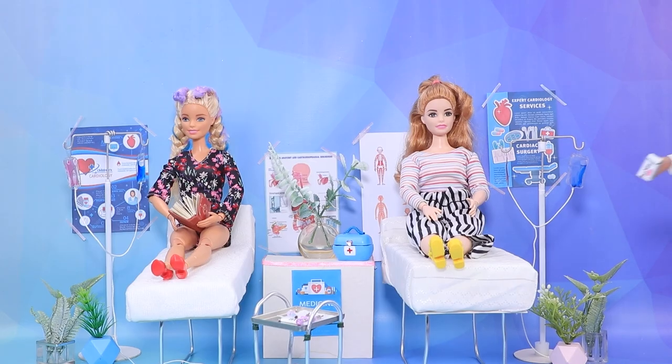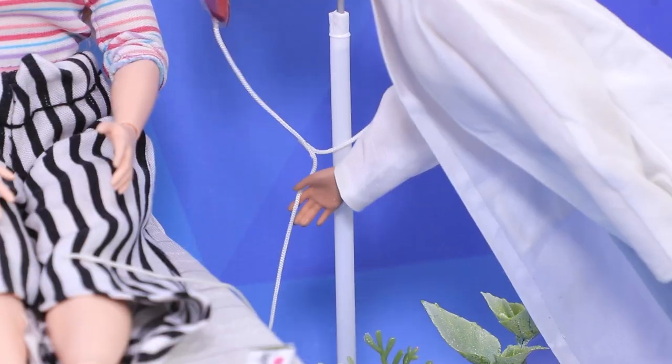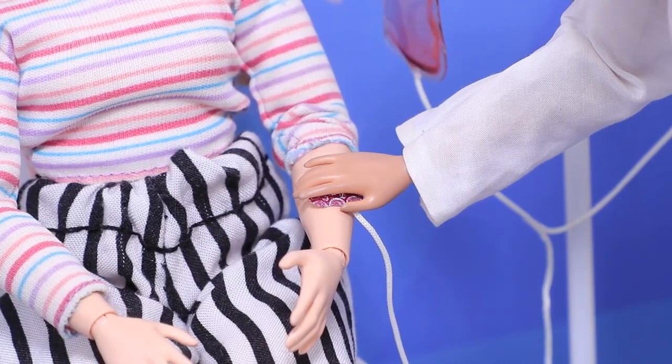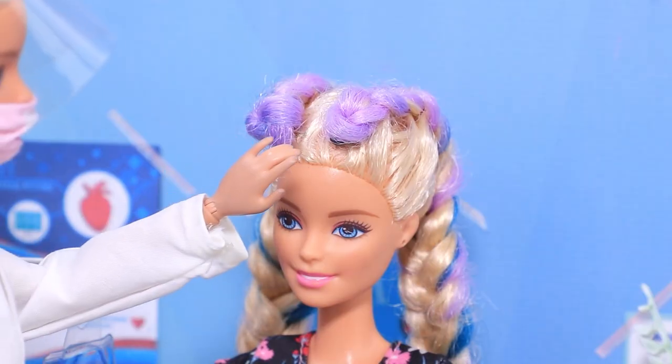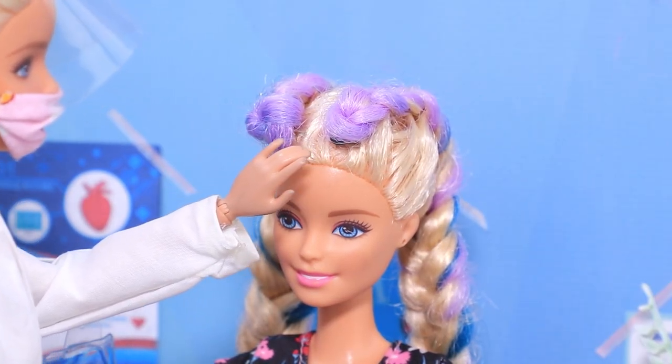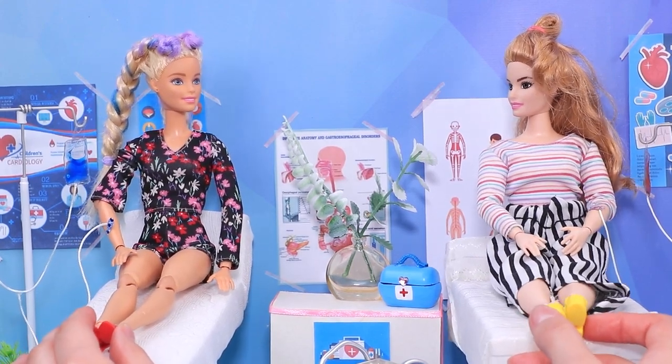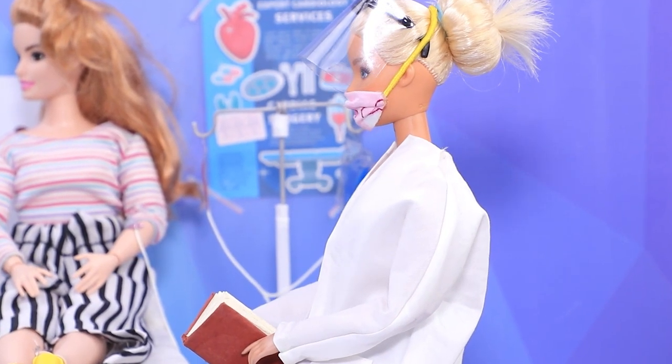Thank you for your help! Two patients are here for an IV. How are you feeling? Put a band-aid on the wiring. No fever — great! How long do we have to lie here for? I'm bored! Be quiet — I'll read you a book!